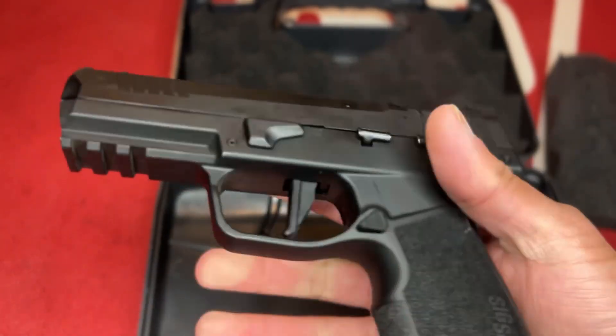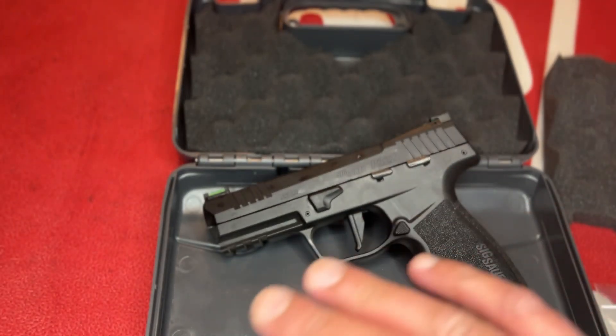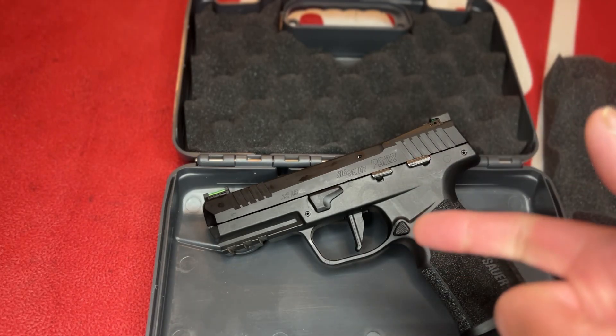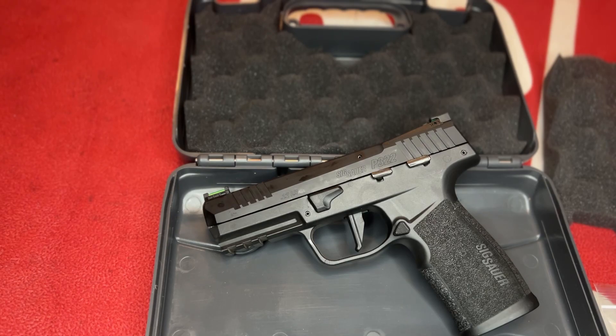It took 100 engineers to design this pistol. They wanted a .22 that would shoot everything — subsonics, stingers, standard rounds, heavier 46-grain pills — without any issues and without even adding a suppressor. You could shoot subsonics all day long and it would cycle just fine. I've never heard that from any semi-auto, which is absolutely nuts. A shooting review will be posted soon to see what rounds it likes and doesn't like.